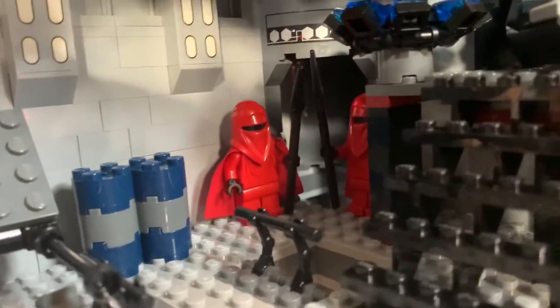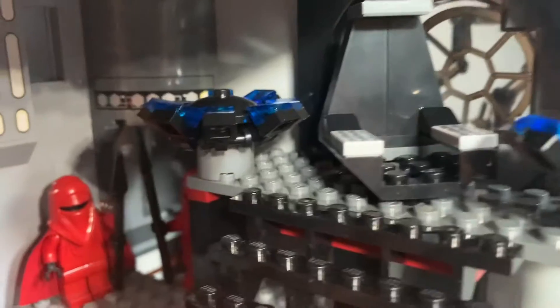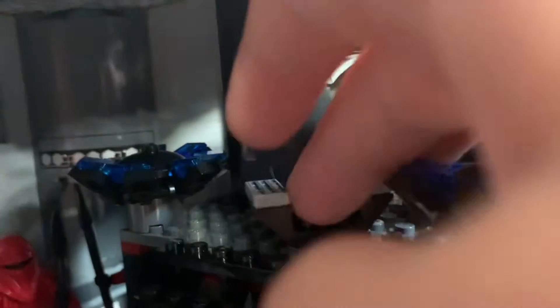It's open and the elevator comes right there. Some crates. Here's the Emperor's throne — you can spin it around. There are some decorative elements around it. You've got the stairs. Yeah, it's a pretty cool room.